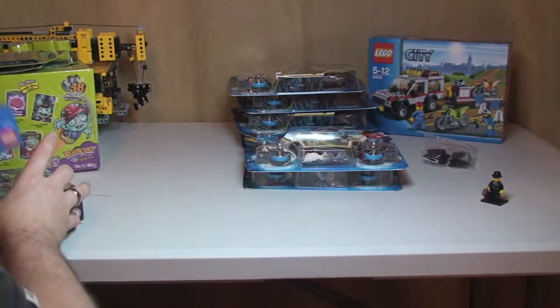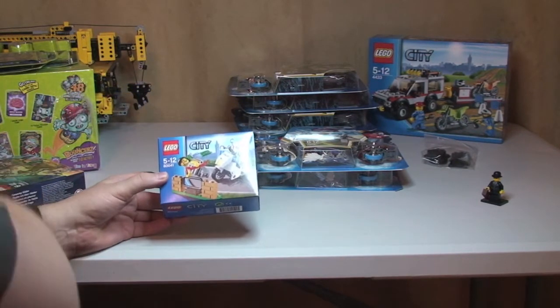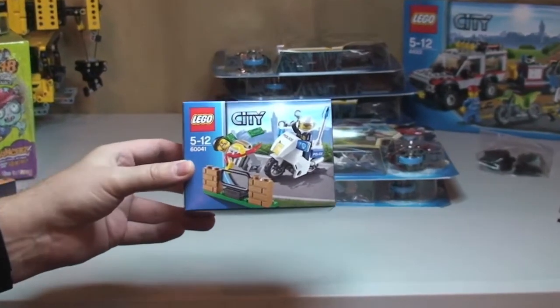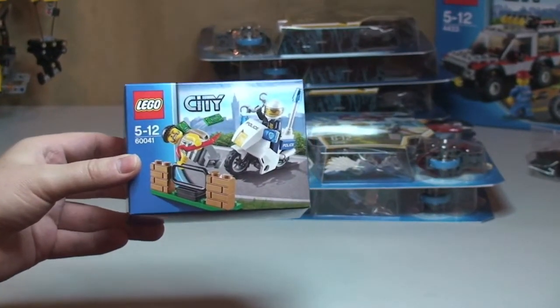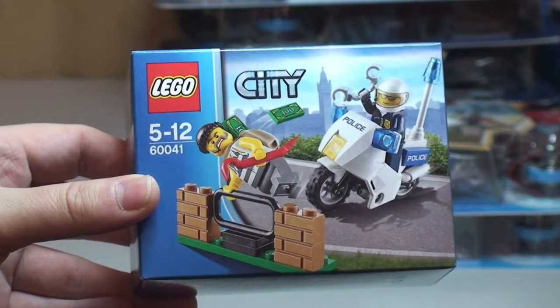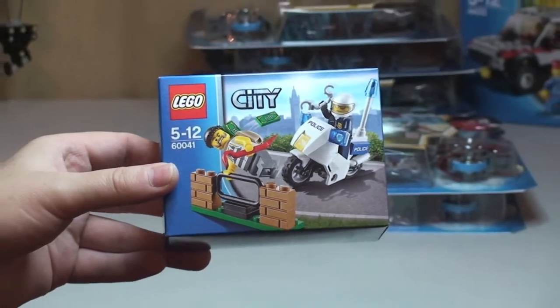Next up I got set 60041, which is the Crook Pursuit. This is one of the new LEGO City sets from Winter 2014, so I picked that one up.